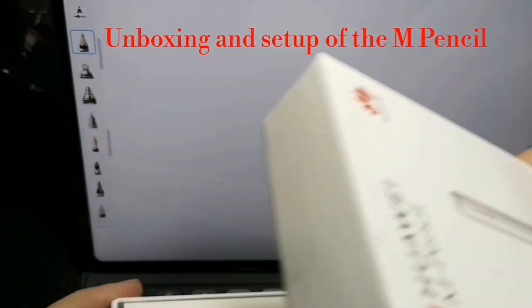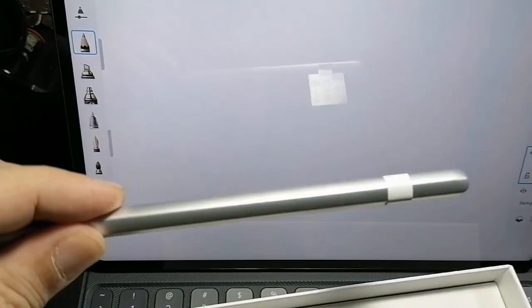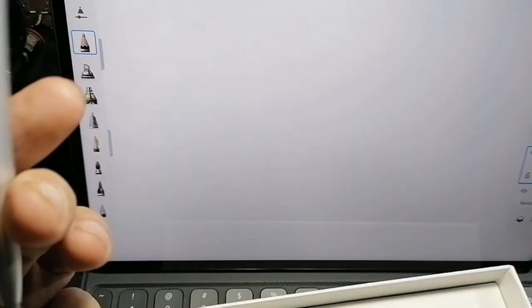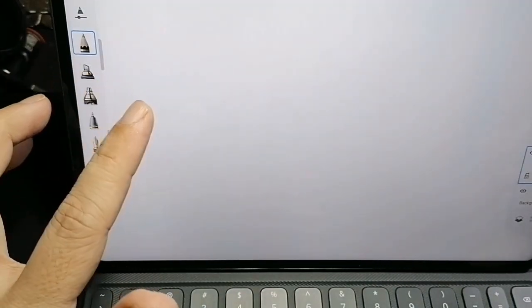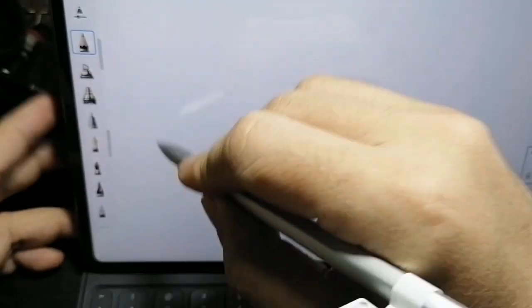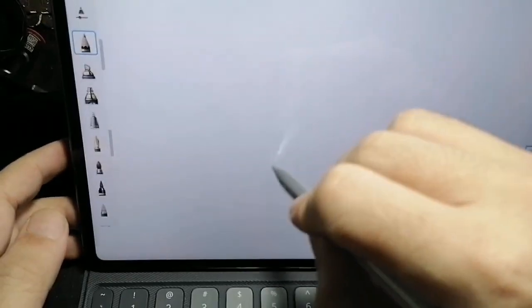According to the box, the Huawei M Pencil should be able to attach magnetically on top of the tablet. Here it is — I'm pretty sure this is removable but I'll remove that later. I downloaded an app from Google because I couldn't find any app from the Huawei store.